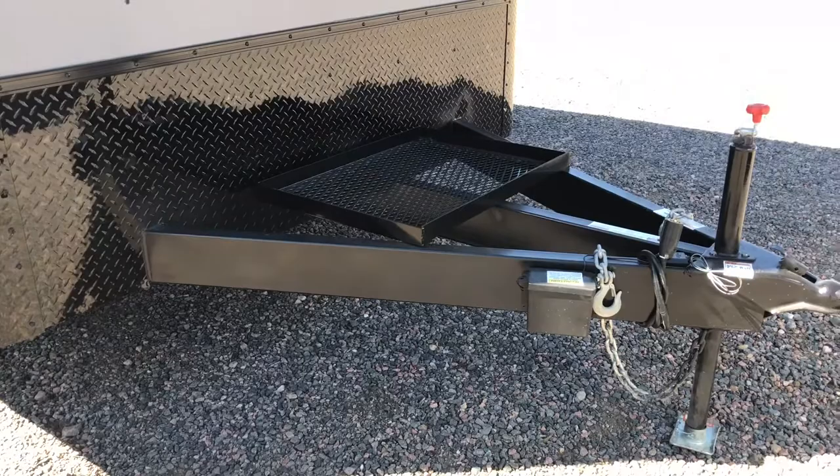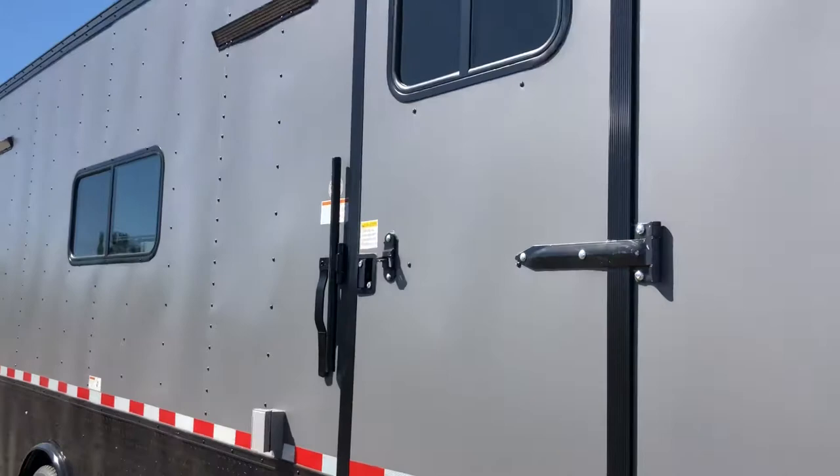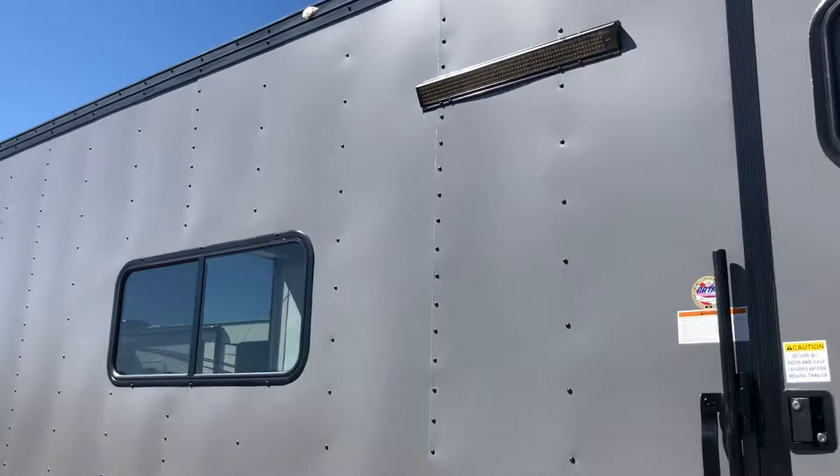It's on an extended triple tube tongue on a heavy duty six inch frame, plus you've got the generator platform right there. The side door has the RV lock and cam bar for double lock protection, and we also did a window in that side door as well.